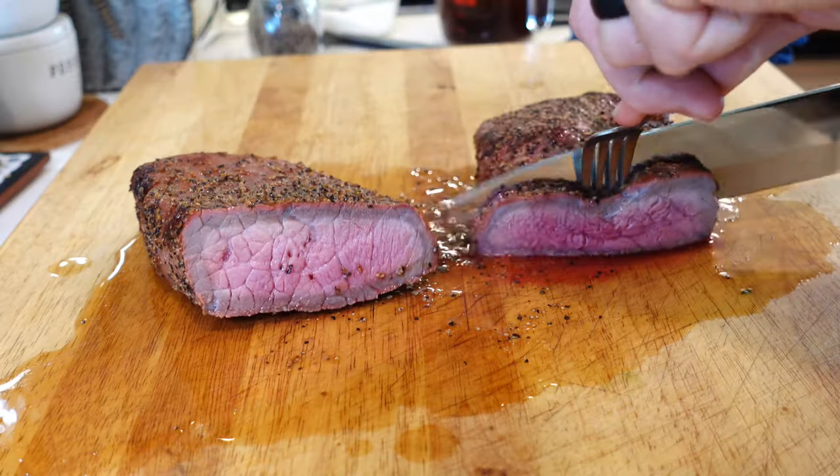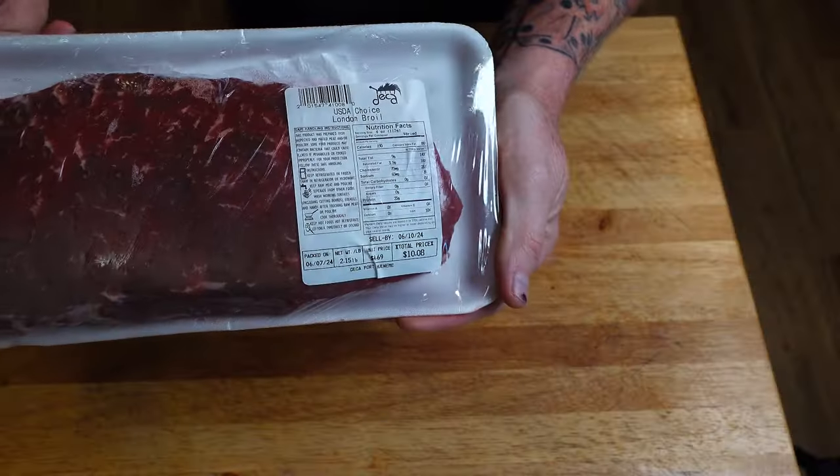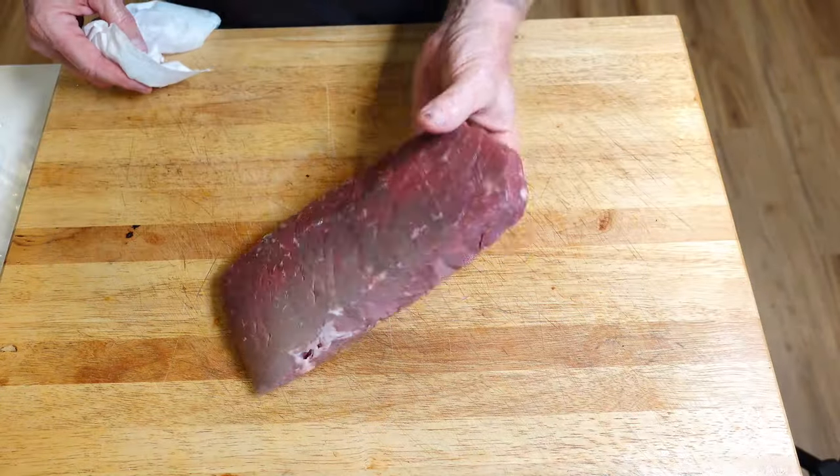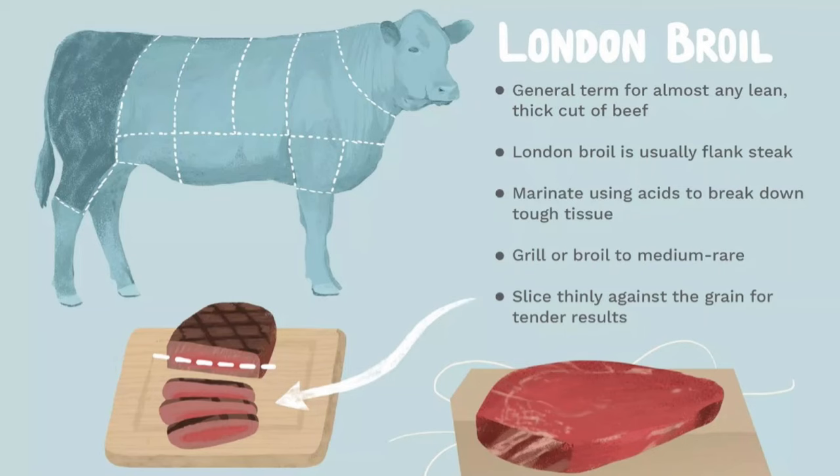Today we're going to show you the best way to smoke a London broil to make it tender, juicy, and delicious. Here we have a USDA choice London broil that is a little over two pounds. These are a budget-friendly way to having great tasting meat on a regular basis, especially if you're a larger, growing family. Because it's a lean muscle cut it also tends to be on the tougher side due to its low fat content.